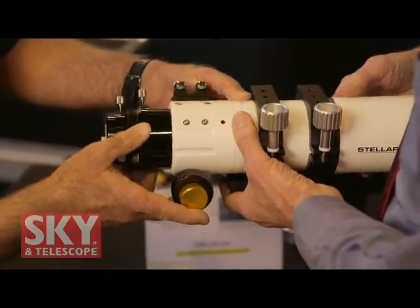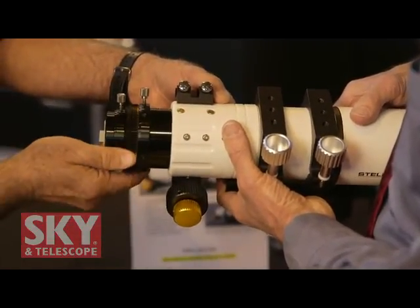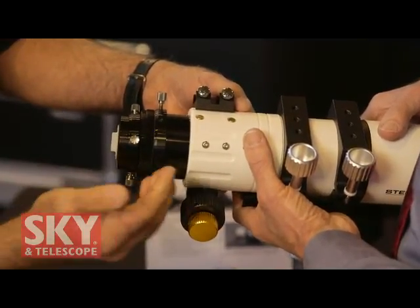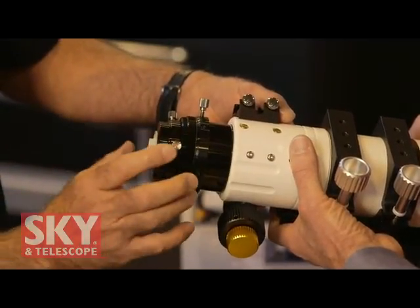We decided to stabilize the rotator. Instead of having the entire focuser rotate, you merely rotate it here. That's smooth and it keeps everything in alignment. When we build these at our plant, we auto-collimate everything to make sure everything is perfectly aligned.